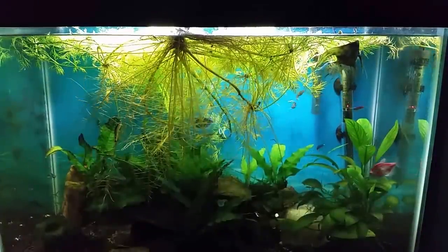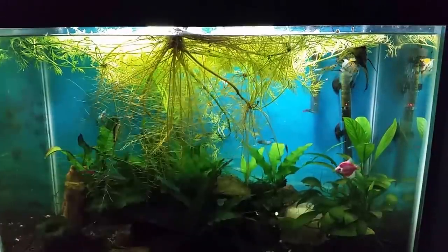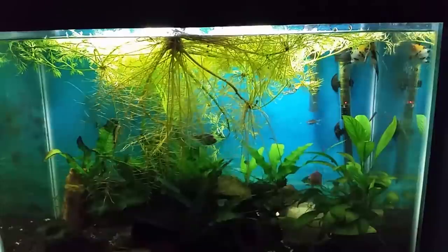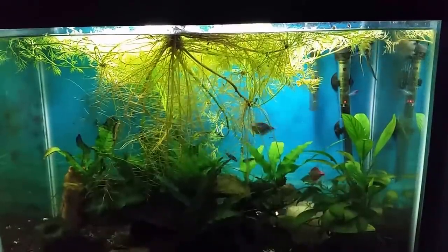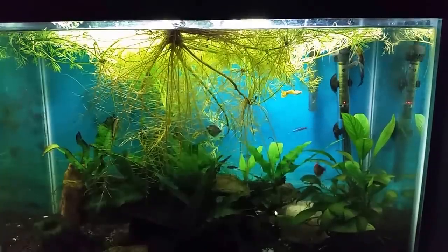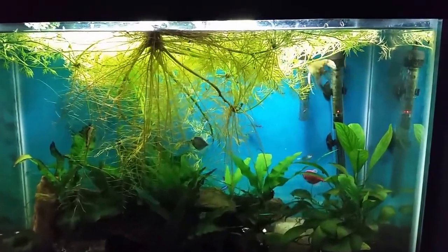Hey everybody, this is the 20-gallon tank I have set up for my wife. I've got a couple of angelfish in here finally that are really doing well. It took me a while to get a couple of angelfish to establish in this tank — even one angelfish to establish in this tank.